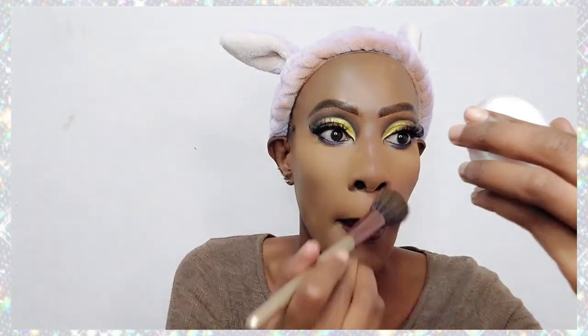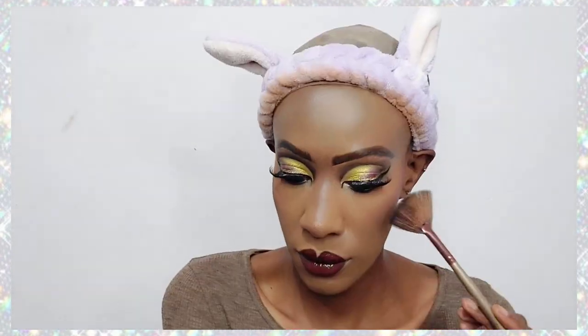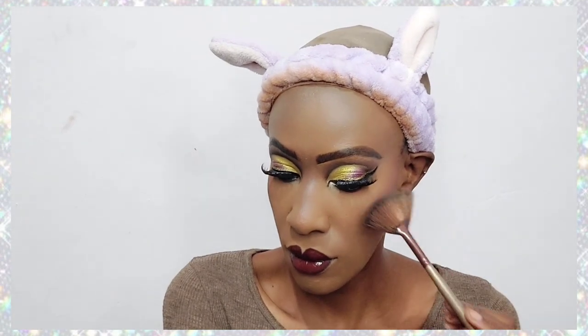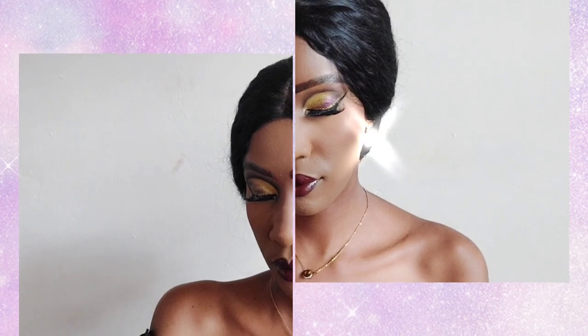Now I'm removing the excess powder and adding a little blush and highlighter. It's not entirely necessary because the lips and eyes already stand out, but I went ahead and added blush and some highlighter — using the NYX Hourglass Highlighter in the shade Golden Hour.